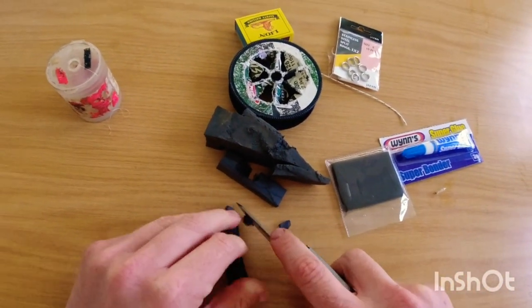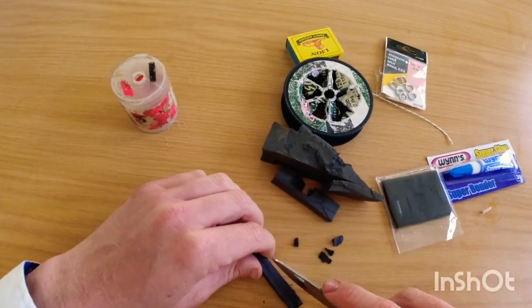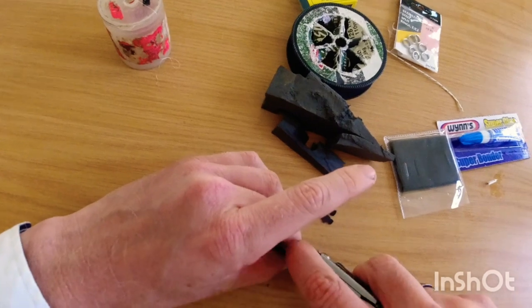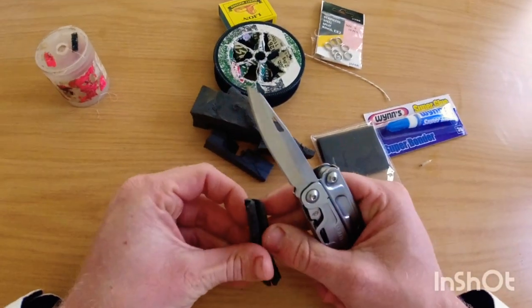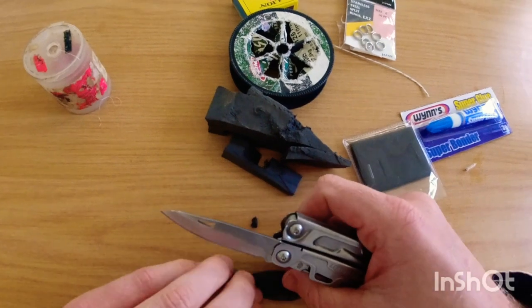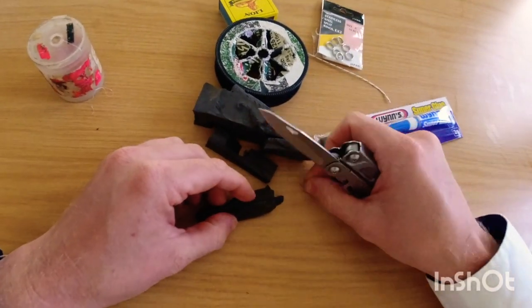Cutting your corners off like this makes it easier to cotton your bait on. Then just going to cut a line down the middle of your foam, just like this. You want it fairly deep so that you can put your rattle in.